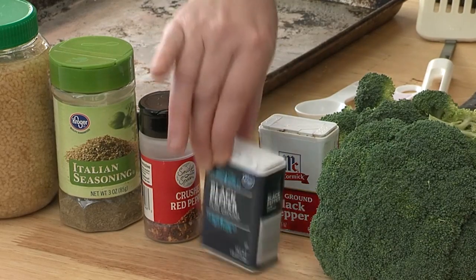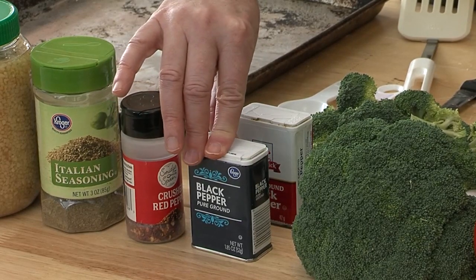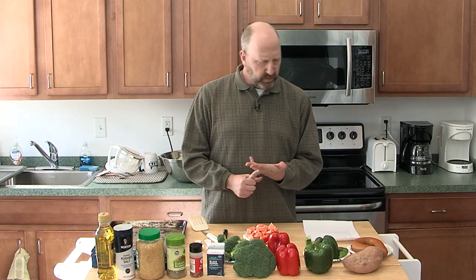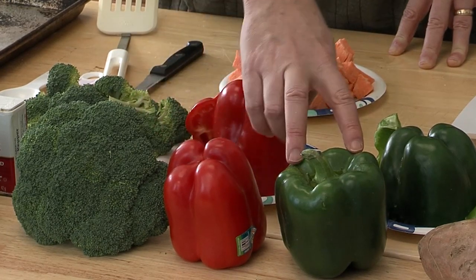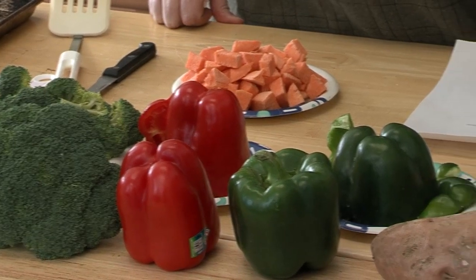We also have ground black pepper. Now for the veggies — you can use anything you like: green beans, Brussels sprouts, baby carrots. I was going to bring baby carrots but they were all out at the grocery store. So we're going with a broccoli crown, red bell pepper, green bell pepper, and sweet potato.